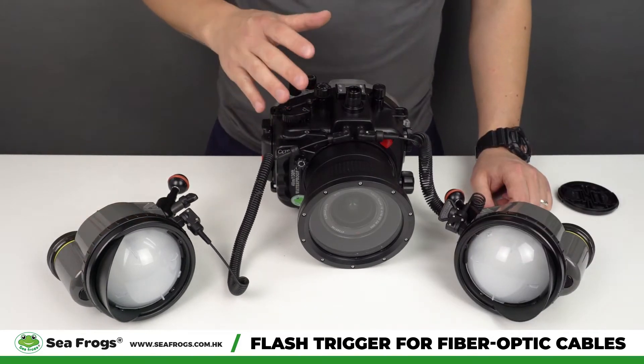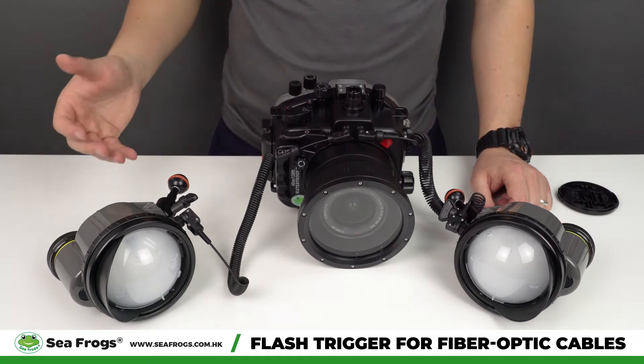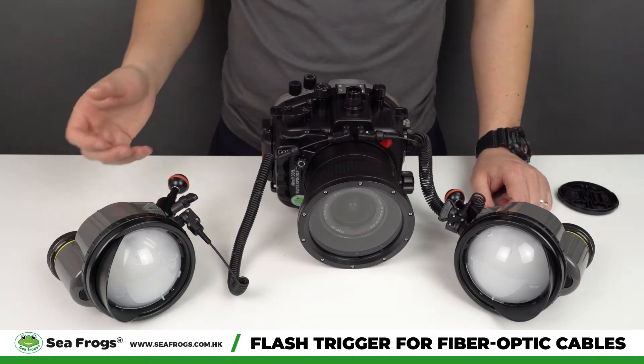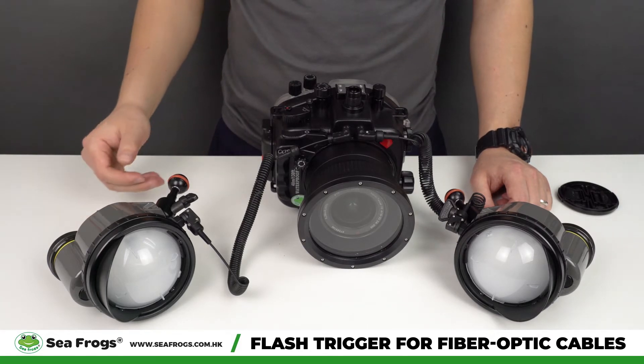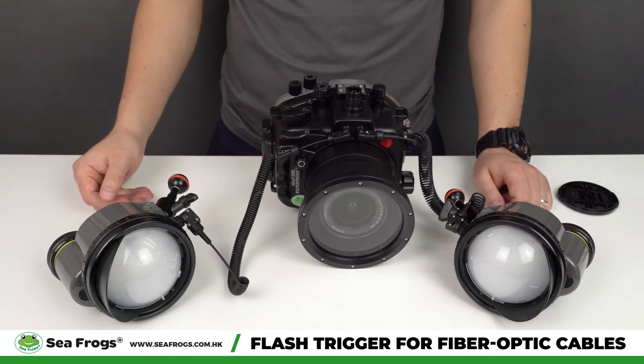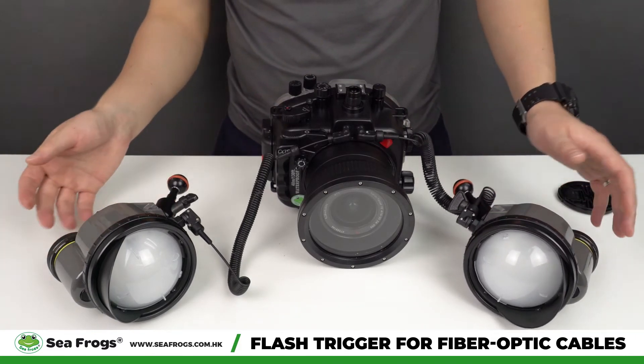Currently this device only works for the A7S III camera housing, but potentially it can also work with other camera housings. We will test this further and update the information on our website later on. Both strobes are now fully charged.